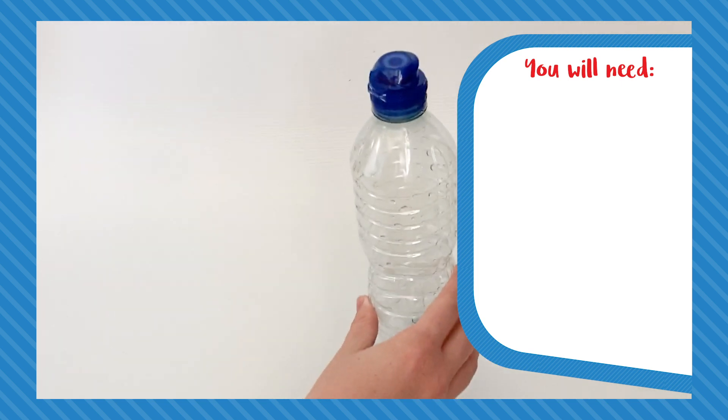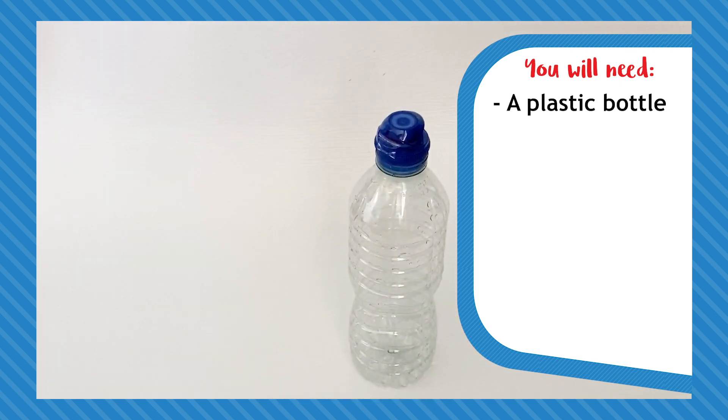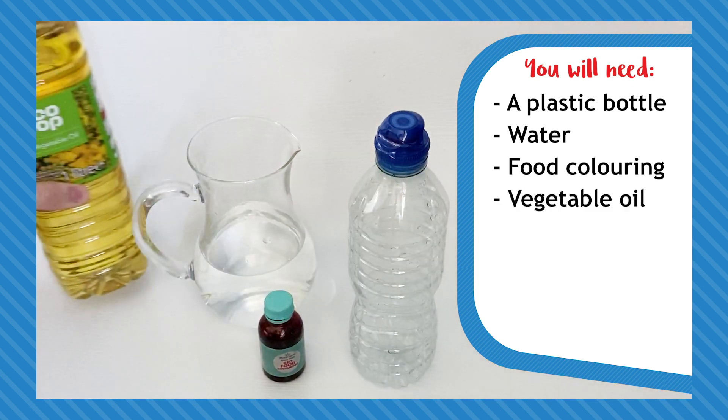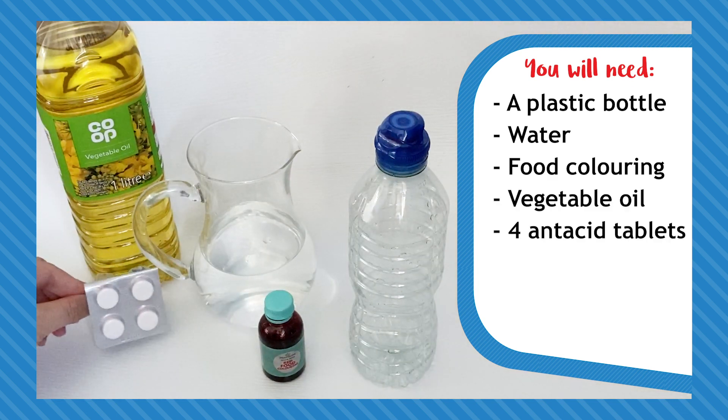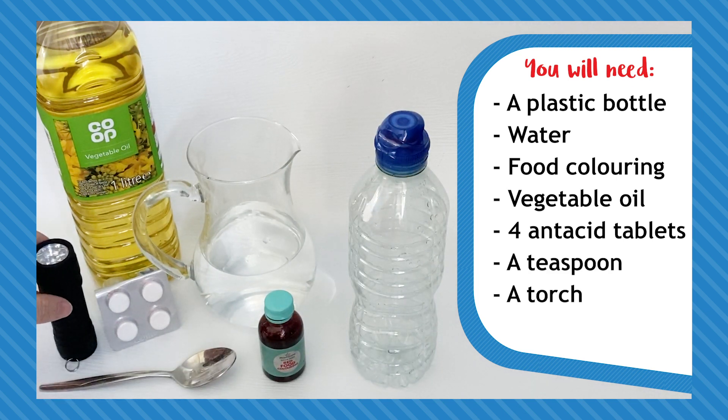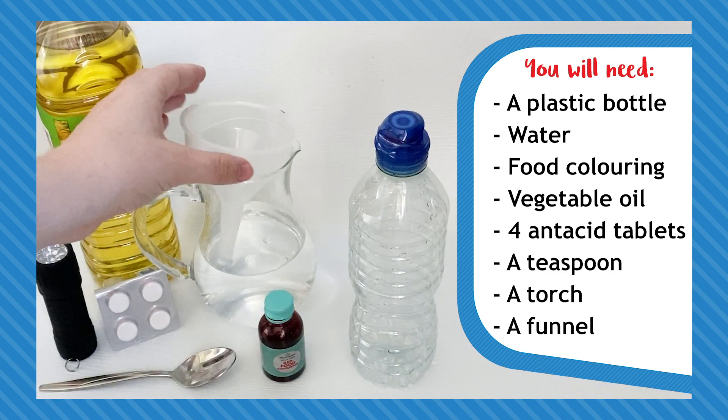You're going to make your very own lava lamp. You'll need a plastic bottle of at least 0.5 litres, water, food colouring, vegetable oil, four antacid tablets, a teaspoon, a torch, and a funnel — though the funnel is optional.